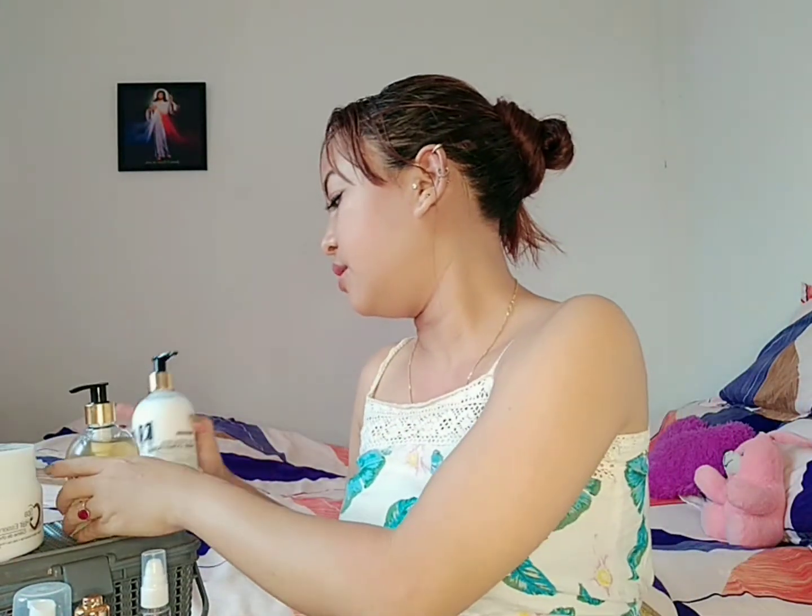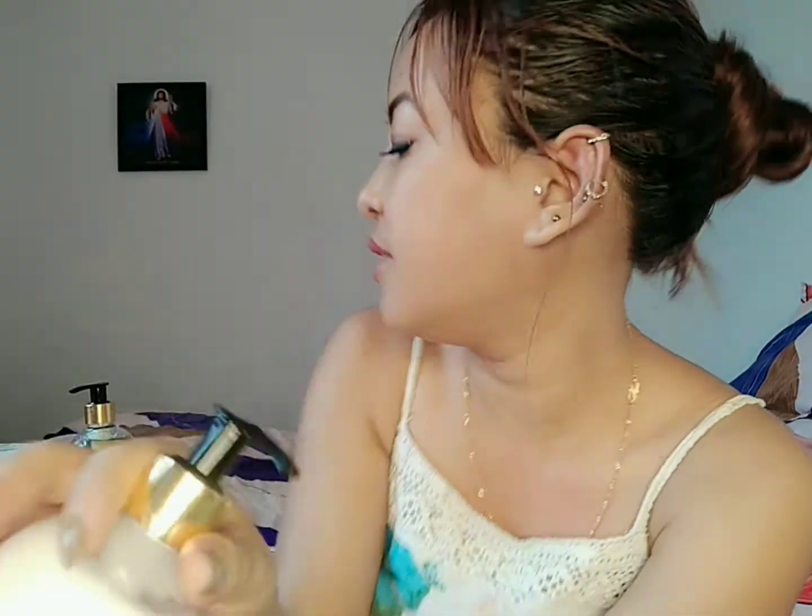Hey guys, welcome back after half an hour! I'm going to do the shampoo and conditioner off camera, but for the spa I'm going to be doing it in front of you guys. I'm using this shampoo and then this conditioner — both are from Sempera.